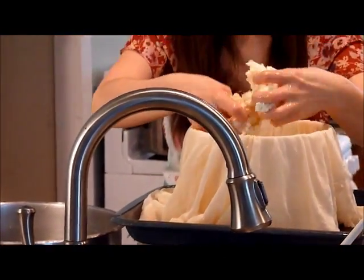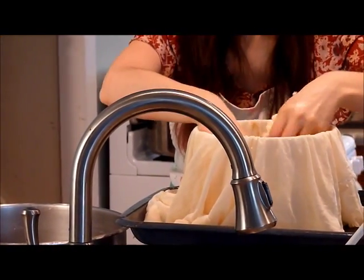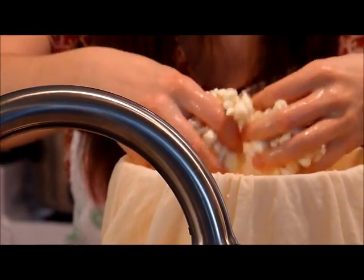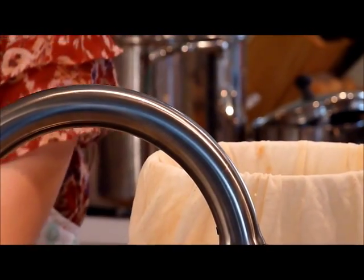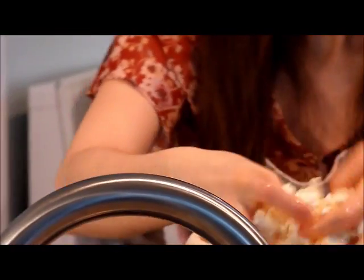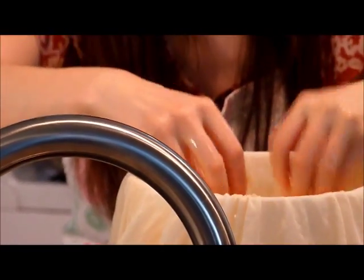Some cheeses you salt at this point — you break them up, which is called milling the curd, and then you salt them and put them into the mold. But for this cheese we salt it later. After it's done pressing, we put it in a brine, and that's where the salt content comes from. I'm just going to fill this right up and then take you downstairs to the cheese press and show you how that works.